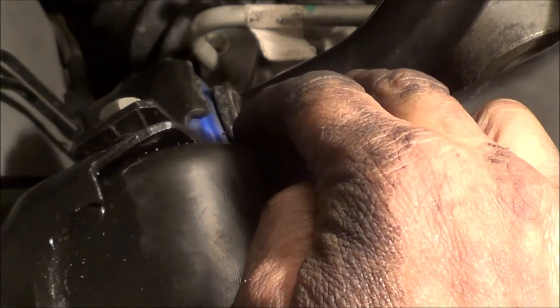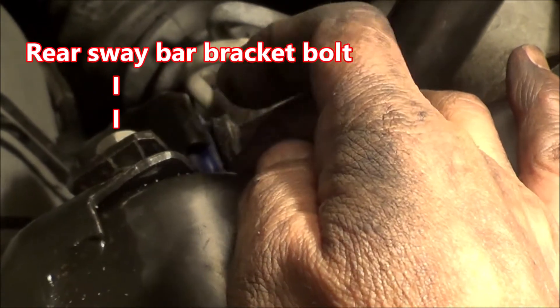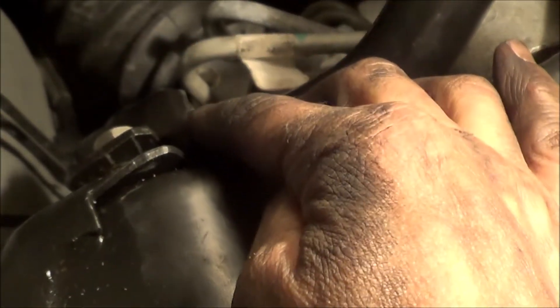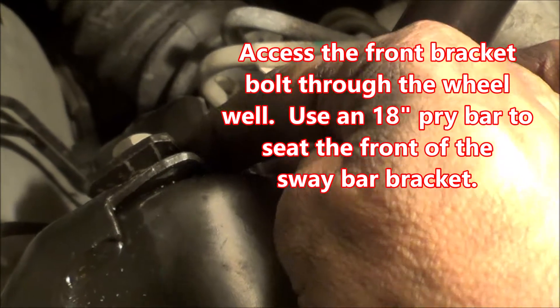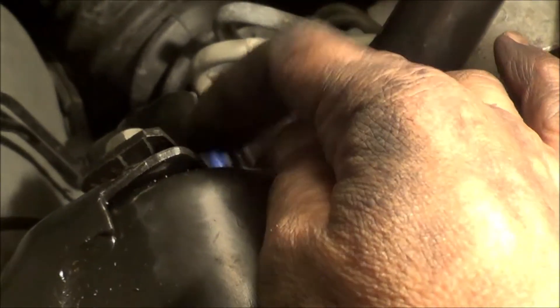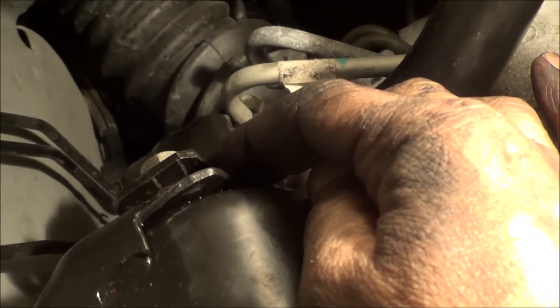There's a trick to getting these on because the new bushing is really stiff. The bracket doesn't fit all the way over it with just hand tightening. Start the back bolt with a few threads, switch to the front side, get a long pry bar and pull down on the front of the bracket several times to help seat it over the top of the bushing. Then quickly get your hand in there before it springs back up, get it finger tight, start threading, and tighten up as normal.